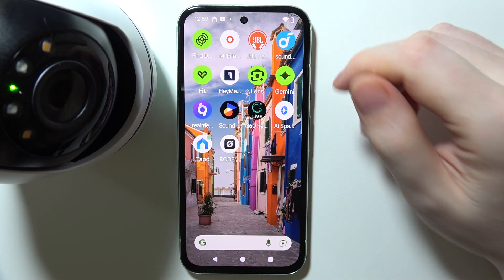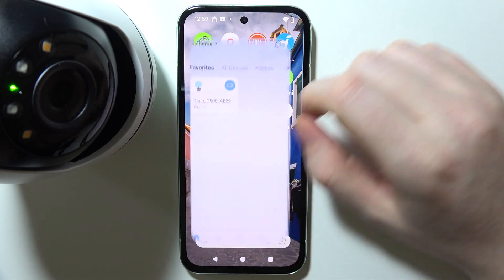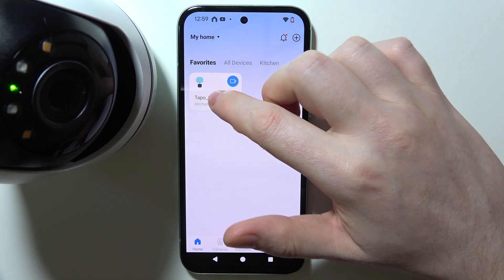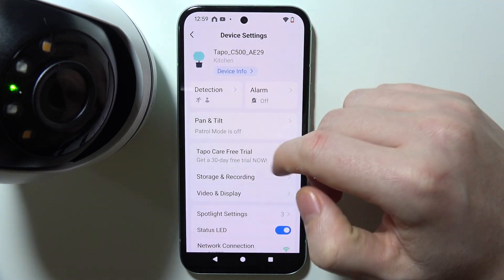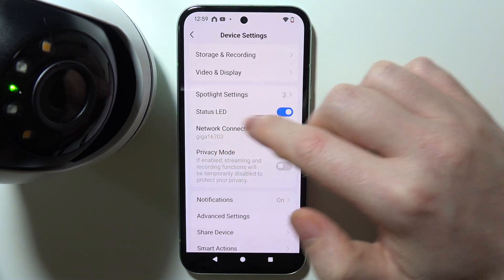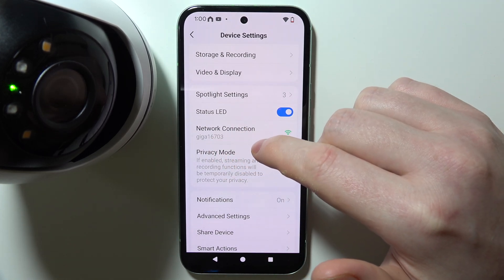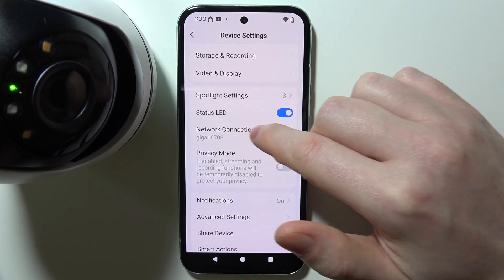To change a Wi-Fi network for your TAPO C500 camera, first open the TAPO app on the smartphone currently connected to your camera. Select the camera from the list, then click the gear icon in the top right corner. You can see the network you're currently connected to, but sadly you cannot change it directly — clicking on the network connection doesn't do anything, so you will need to perform a reset.